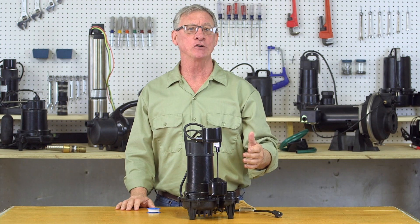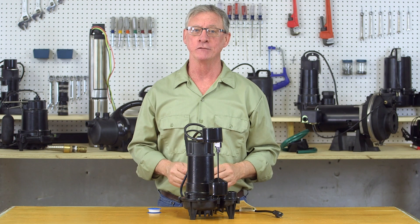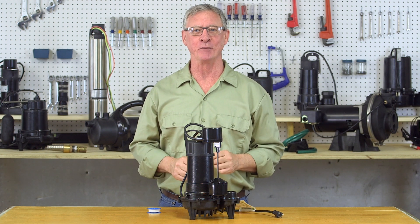If you have any issues, refer to the owner's manual for troubleshooting tips or call our technical support team for help. Be safe and enjoy your new sump pump.